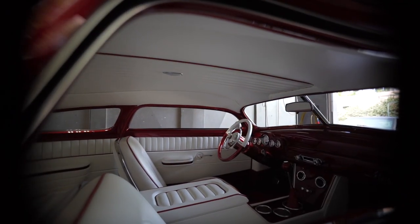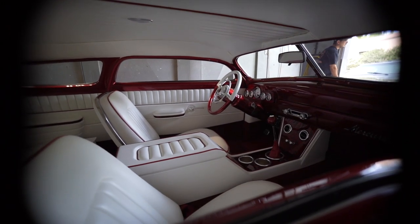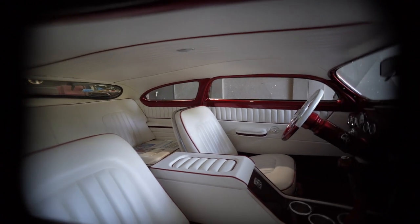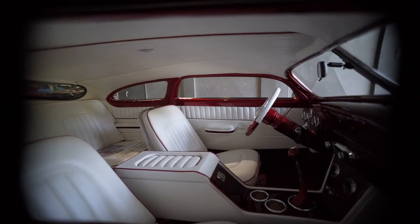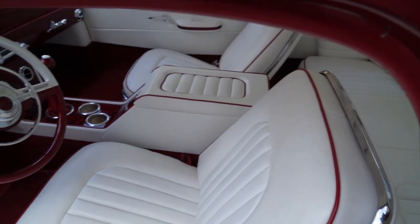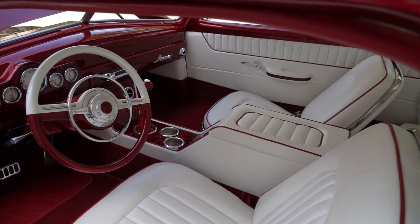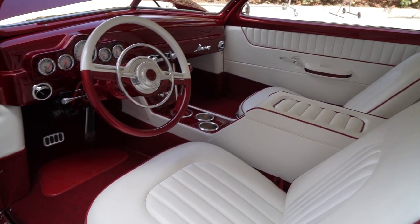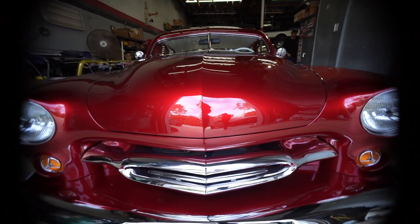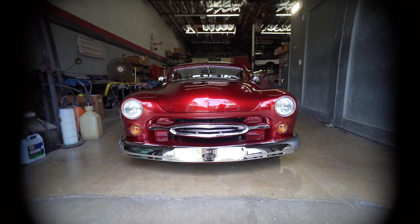So Eric did the whole interior? Eric did the interior. It has a sort of traditional tuck-and-roll look to it, but it still has some modern characteristics. And the center console — we have drum wrap material, the material that goes around drums. It's red pearl, which matches the paint almost perfectly.